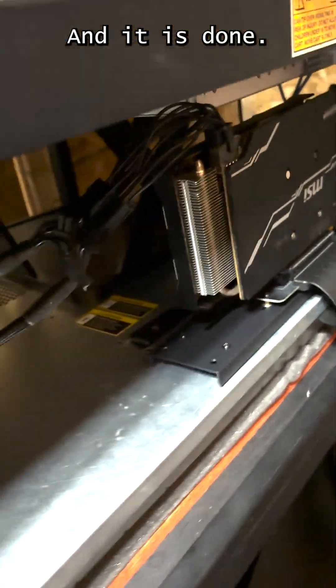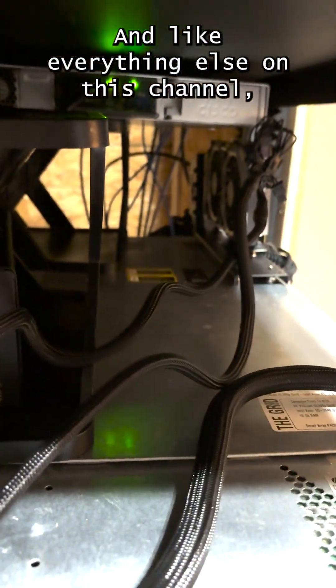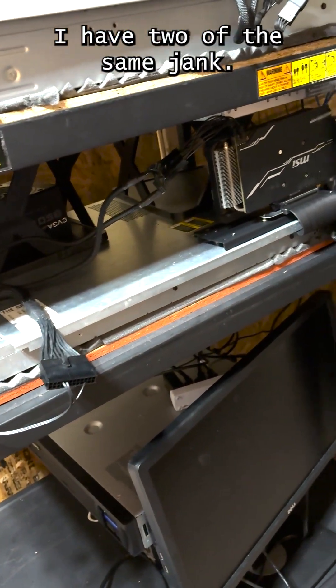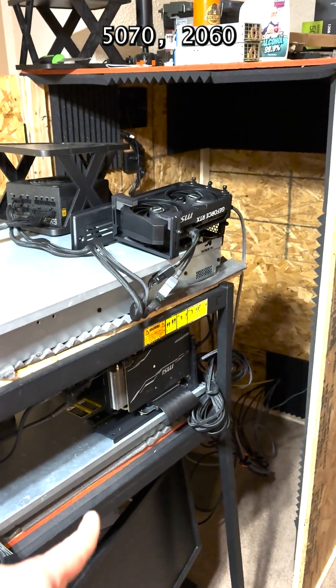And it is done, and like everything else on this channel, it is janky as you can see. I have two of the same jank — a 5070 and a 2060.